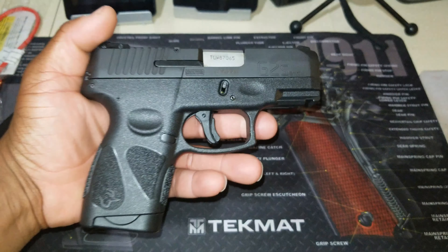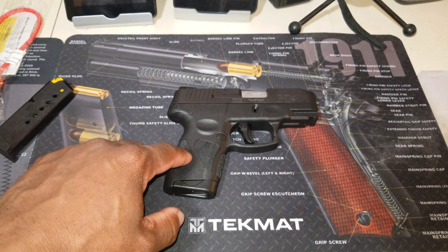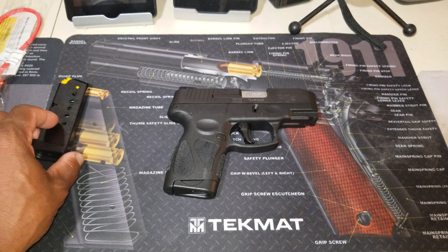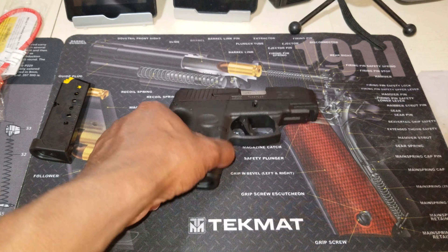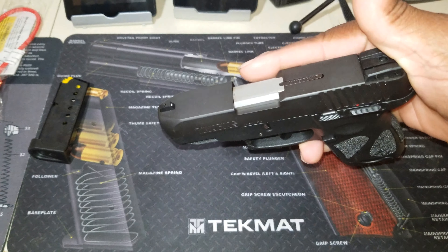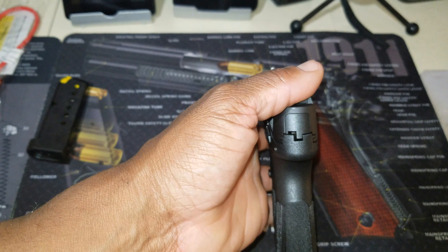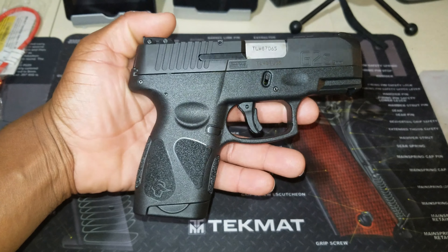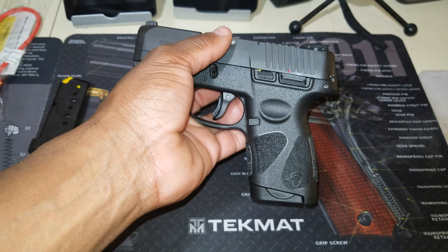I'm going to go over the specs just a little bit. Keep in mind this is not a review, this is just an unboxing. The price point on this is about two hundred dollars — you can even find them cheaper depending on where you shop. It's a 9 millimeter, single action with re-strike capability, barrel length of 3.2 inches, overall length of 6.2 inches, and overall height of 4.8 inches.